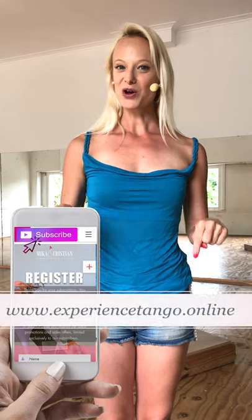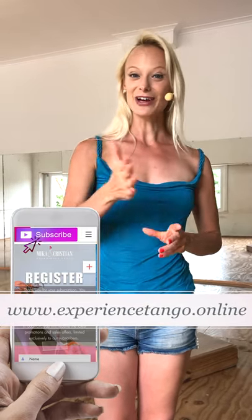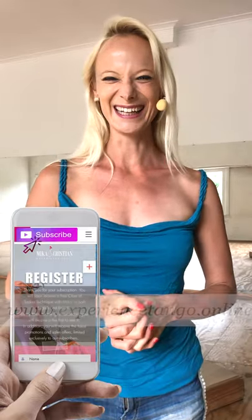I hope you've enjoyed this Tango Tip. If you want to receive the next one as soon as it gets out, subscribe to our website and you will also receive a free trial class. You can find us on our social media channels, and I would also like to invite you to my Facebook group, Ladies Technique with Mika.